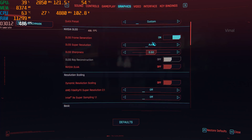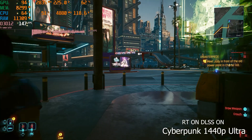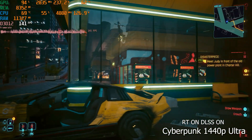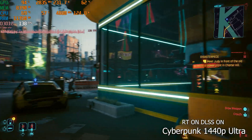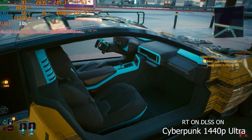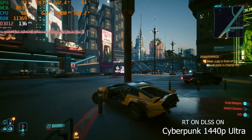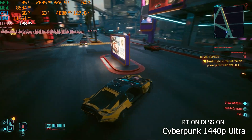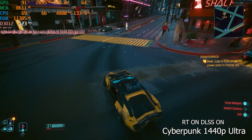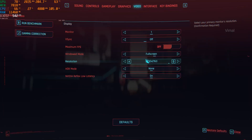Now enabling frame generation and DLSS 3.5 at 1440p maximum ultra graphics — that is a massive difference. We're seeing almost double the performance: FPS jumped from 70-75 up to 125-130, even hitting 135 on average. That's the kind of difference DLSS 3.5 and frame generation can make — kudos to NVIDIA. Simply by enabling frame generation and DLSS 3.5, you can play Cyberpunk with triple-digit FPS at 1440p even with maximum ray tracing.